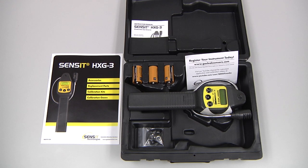The standard ship kit for the Sensit HXG3 includes the hard carrying case, the instrument, the instruction manual, three C-cell batteries, a wrist strap, and the accessories guide.